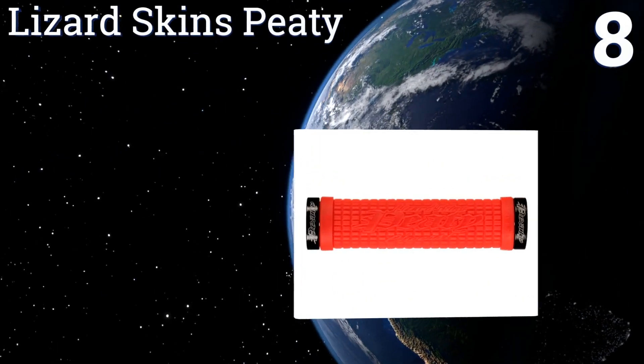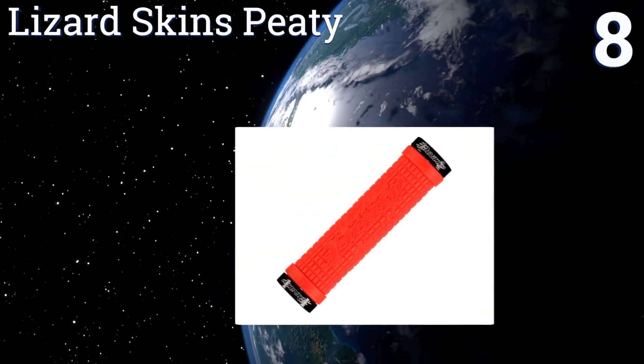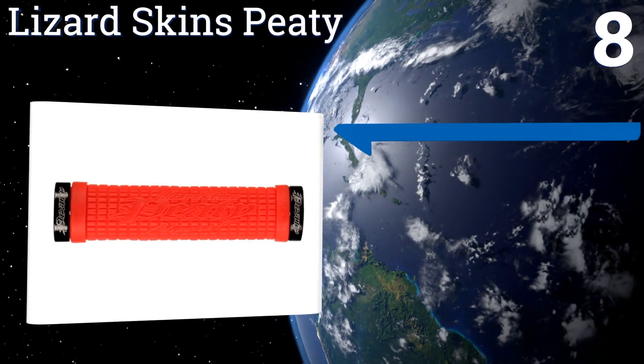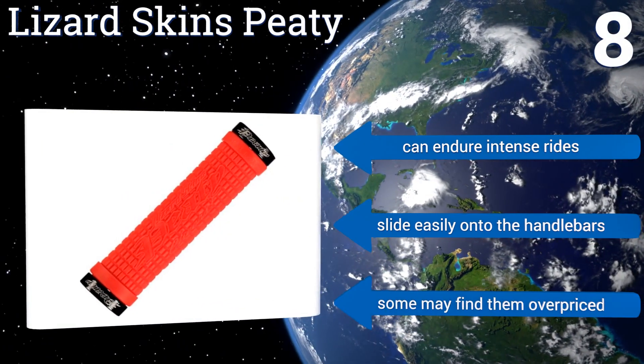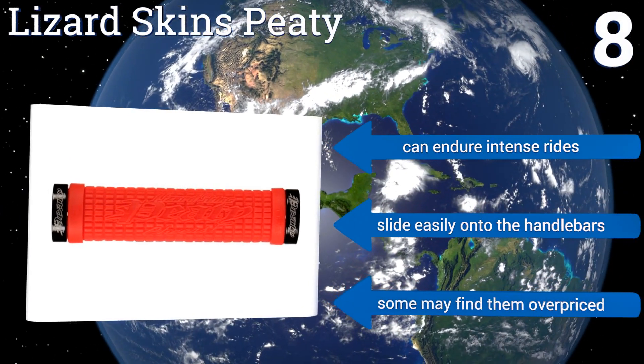Coming in at number eight, the Lizard Skins PD Sporter — a signature design inspired by bike legend Steve Pete. These are a bit thinner than other styles, but at 130 millimeters wide they offer a nice grip for those with big hands. The texture keeps sweaty hands from slipping, and they can endure intense rides and slide easily onto the handlebars.